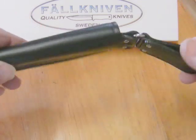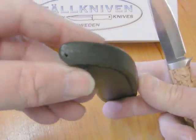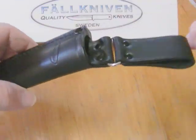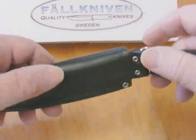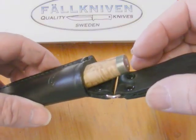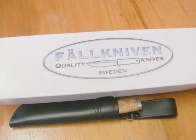This is the sheath for it — a little dangler sheath, very well made, like some of the other Fallkniven sheaths I've got. These are leather ones with a little hole in the bottom. You'd hang it on your belt. For such a small knife I'd have preferred a belt loop through here to just slide onto your belt in a cross-draw style or something like that, but that's the way it is.